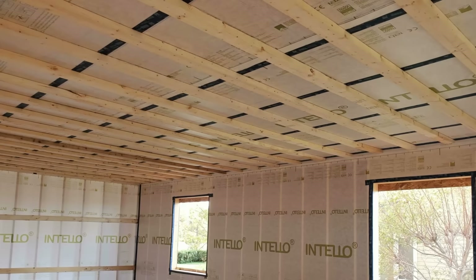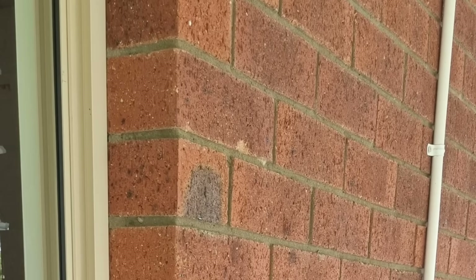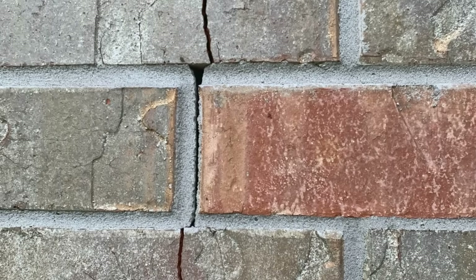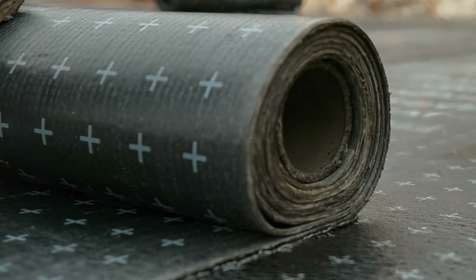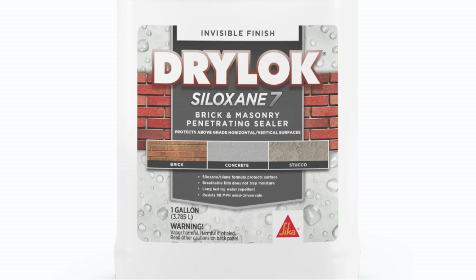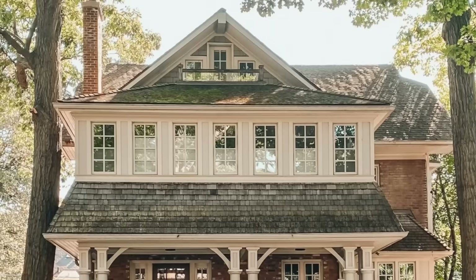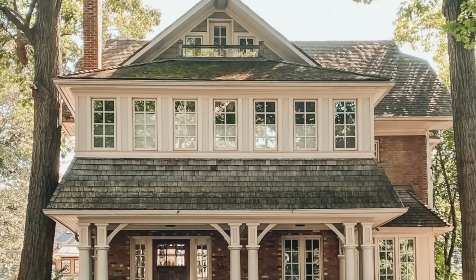Overall, I would say look into smart vapor retarder membranes instead of poly. But above anything else, you want to make sure that any moisture challenging that brick veneer isn't actually making it inside the cavity. If there's no tar paper or WRB and moisture is entering that cavity space, you probably want to avoid insulating it in the first place — or maybe think about painting the brick to reduce surface absorption, or potentially applying a silane or siloxane penetrating sealer to improve the water absorption rate.